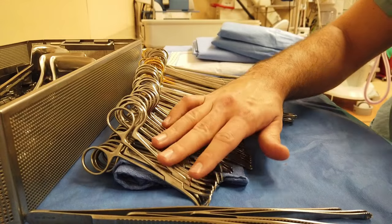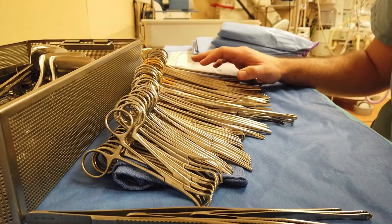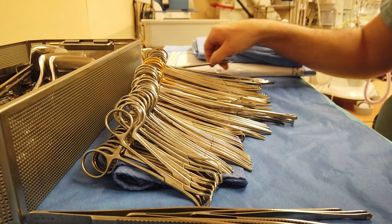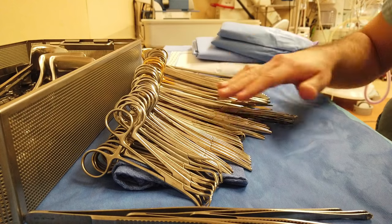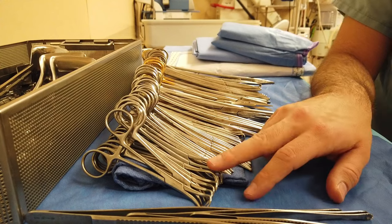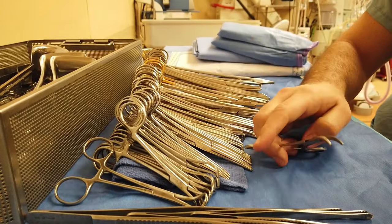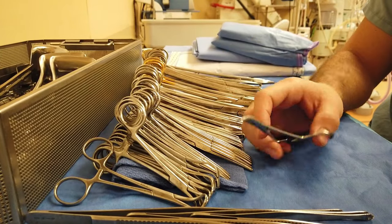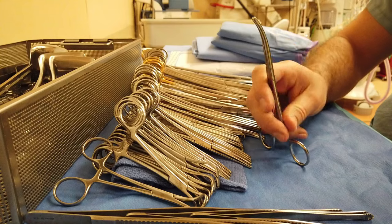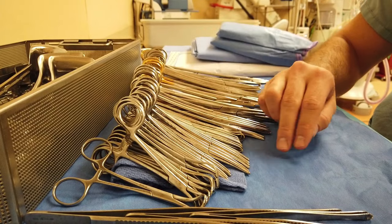For this major set, we actually have two stringers. We have so many instruments that we need to break it up into two stringers because they aren't long enough to hold all of these instruments. Going down the line, we start off with four piercing towel clips and four non-piercing towel clips. We have six Kelly clamps — obviously just general use clamps for clamping bleeders, clamping tissue, cutting it, and doing ties around the tissue. This is its bigger brother, the Mayo clamp, also called a Peon.